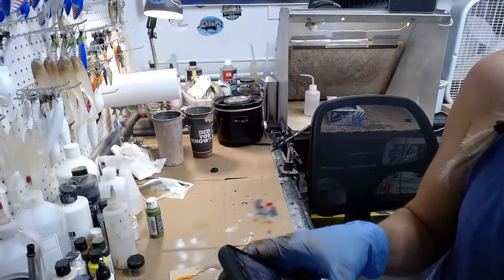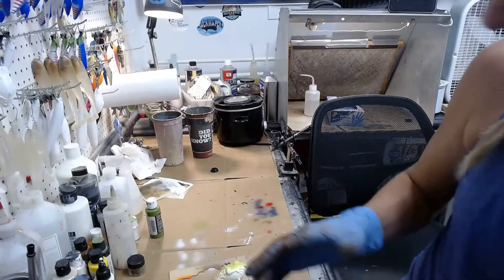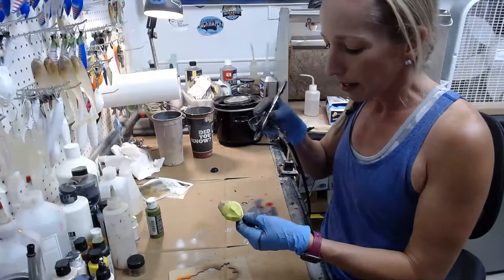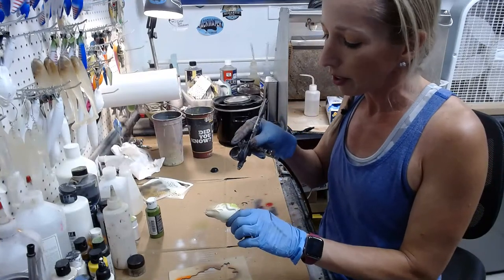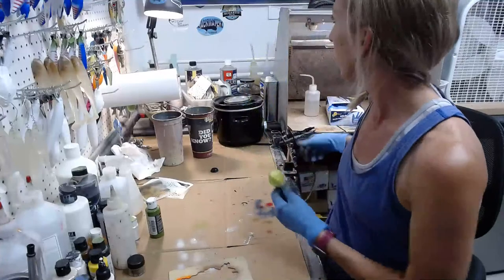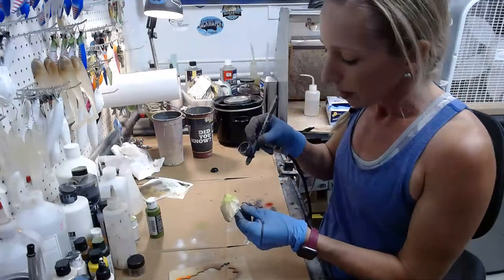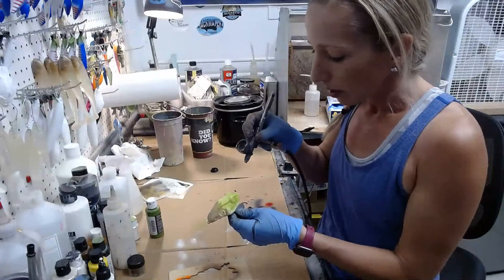The code is LIVE — you can go to coloradocustomlures.com and enter the code LIVE to get 10% off your order through tomorrow. I tried to paste it in the comments but it won't let me. Check the description for the code and all my other social media links. I have some new stuff in the store — check it out.